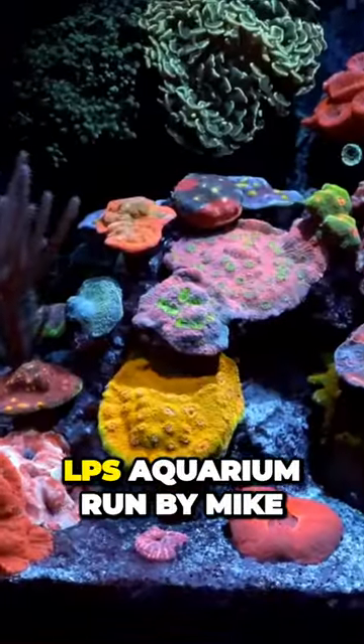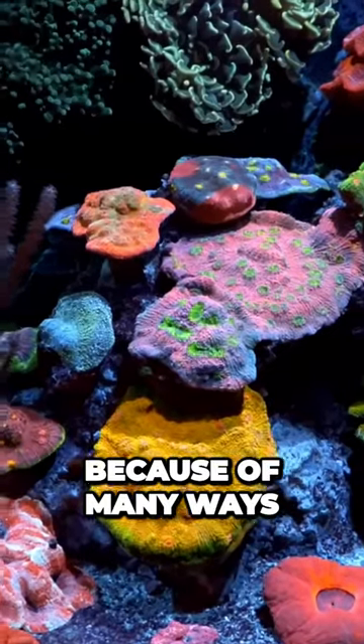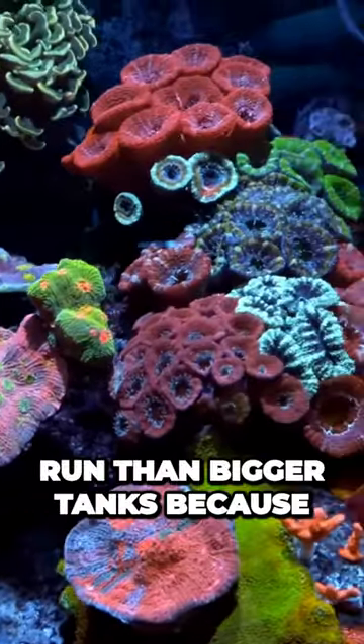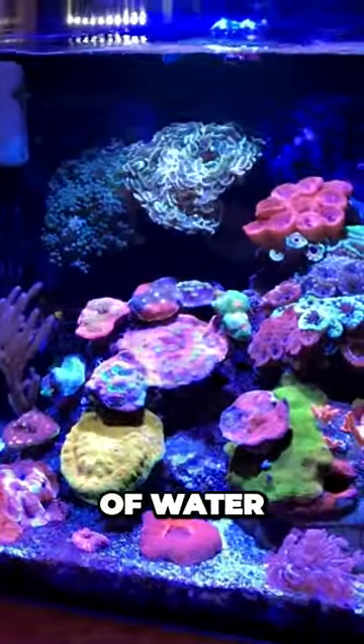This is a mere 30-gallon LPS aquarium run by Mike from Elite Reef in Denver, Colorado. Because of the small water volume, nanotanks like this are in many ways much harder to run than bigger tanks, because it is a lot more difficult to maintain stable parameters in a small body of water.